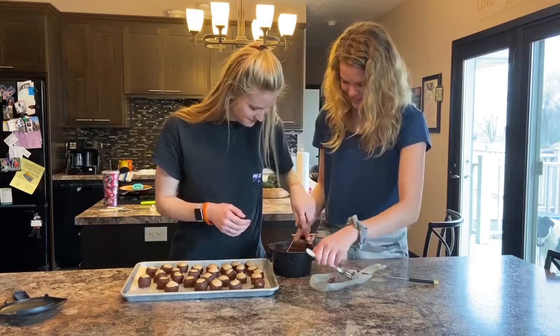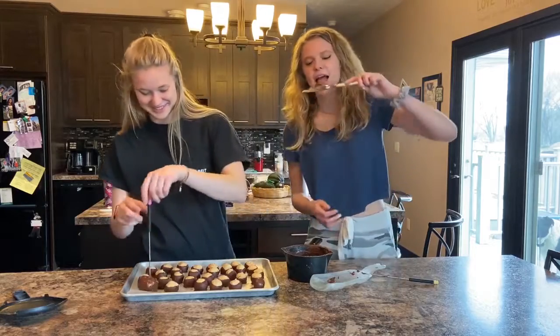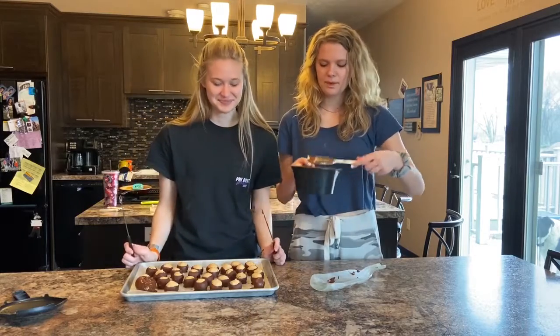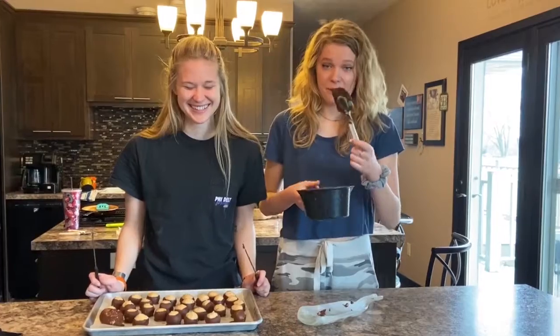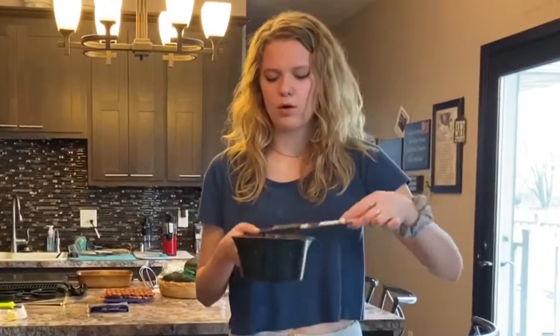Sydney, stop puncturing it! And that is how you make Buckeye Balls. Yes — the end! Happy quarantine!